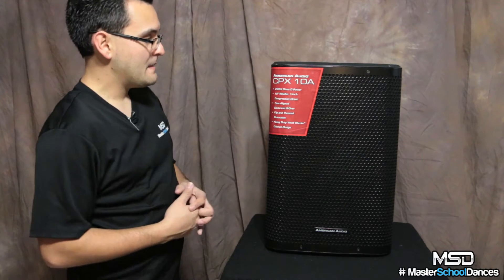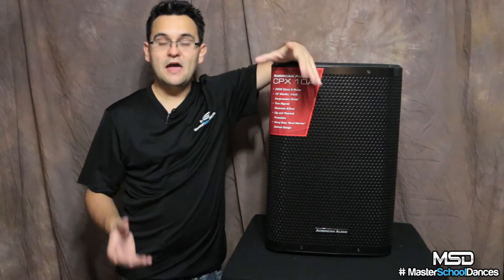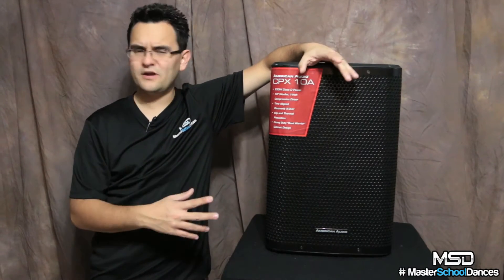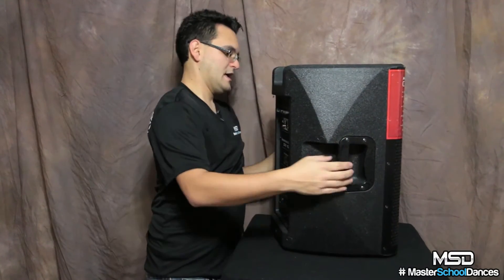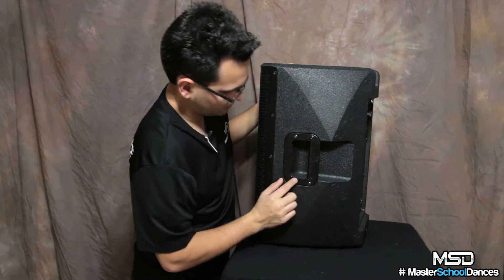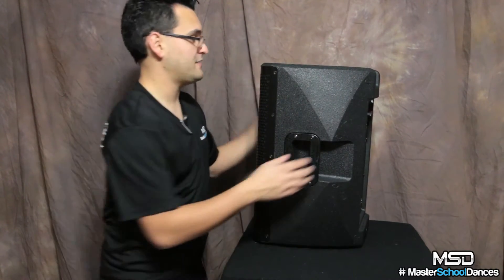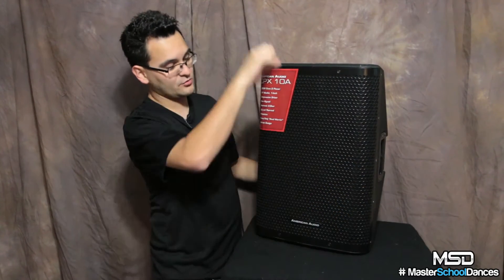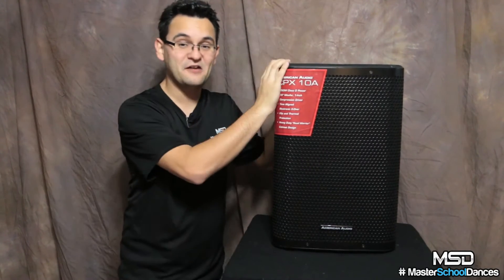The thing that impressed me most was the heavy-duty Road Warrior cabinet design — even the sticker says Road Warrior. I've been using this as a monitor, for cocktails, for rentals, and even outdoors for personal use. I don't have covers for these yet, and this has been getting banged around and tossed in. I was using it as a monitor and instead of lifting it in the middle of the event, I just started pushing it — it left a mark on the stage, but nothing on the speaker. A pipe and drape pole slid right across it, and the whole speaker is just so well made.